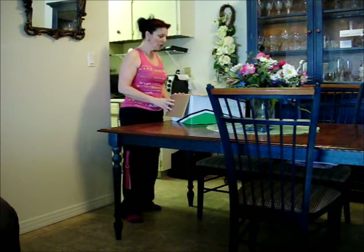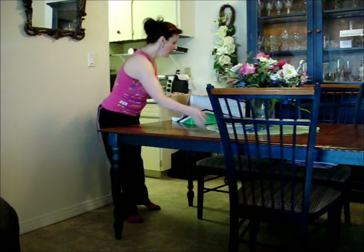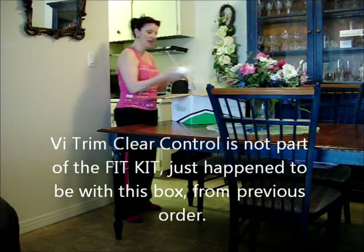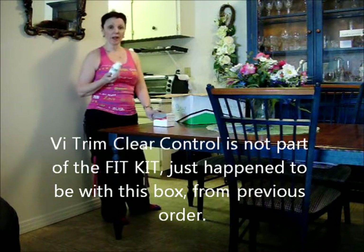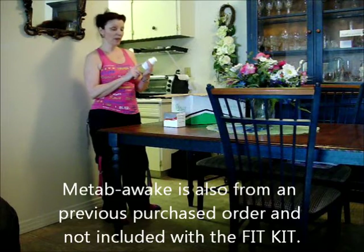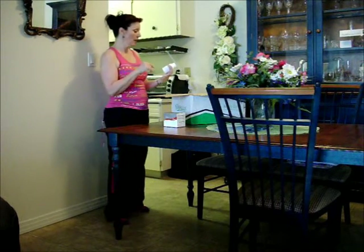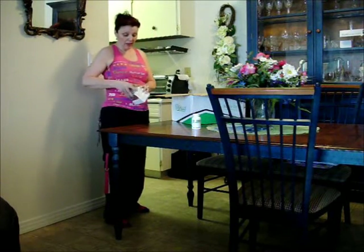So what I have — this is just information about what's inside the box — I have Vitrine Clear Control, I'm actually on this, and this one is Metabol Weight. What this is, is when I take my shakes, I have one of these — it's a metabolism booster — and I have one each time I have a shake. This really, really super helps me out, it just ramps up my metabolism.